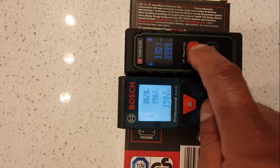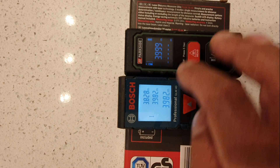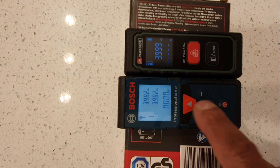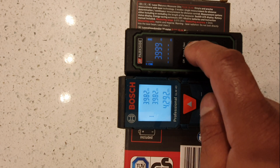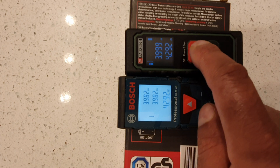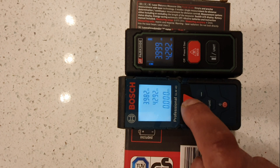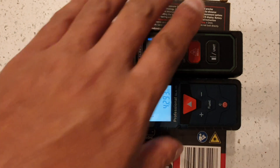Parkside: 3.992, Bosch: 3.999. Now they're both pointing to the exact same surface. Parkside: 4.292, Bosch: 4.992 — that's pretty accurate, they're both staying at the same distance. Let's do it again: 4.393 and 4.392.